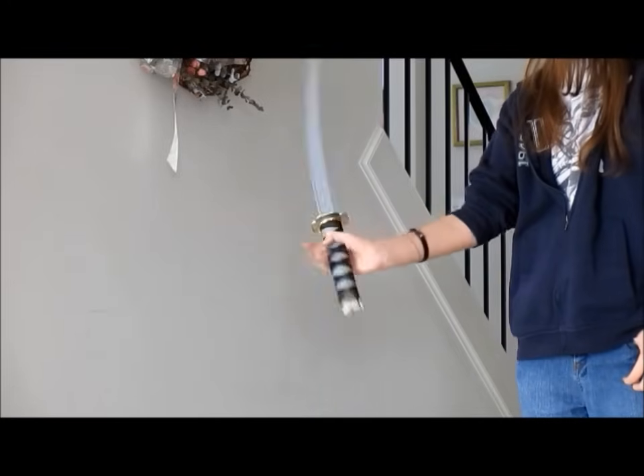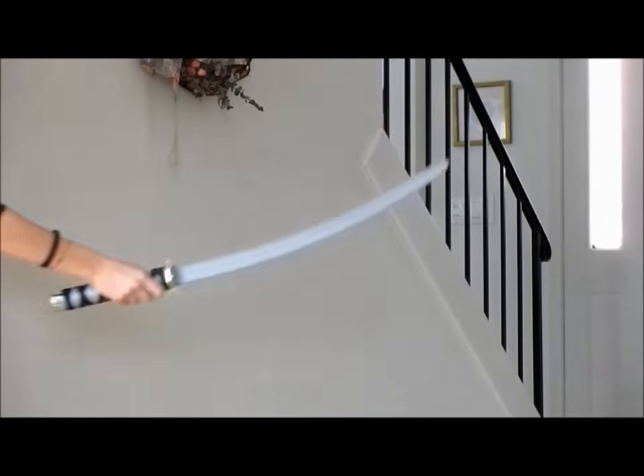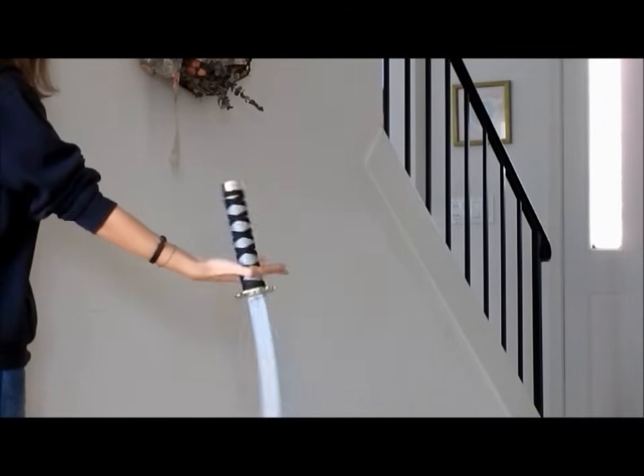If you do that a couple of times, it will look like this. Here's from another angle: down, turn, palm.